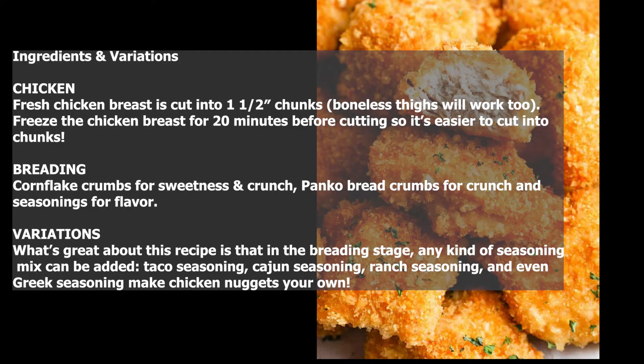Ingredients and variations. Chicken: fresh chicken breast is cut into one-and-a-half-inch chunks; boneless thighs will work too. Freeze the chicken breast for 20 minutes before cutting so it's easier to cut into chunks. Breading: corn flake crumbs for sweetness and crunch, panko bread crumbs for crunch, and seasonings for flavor.